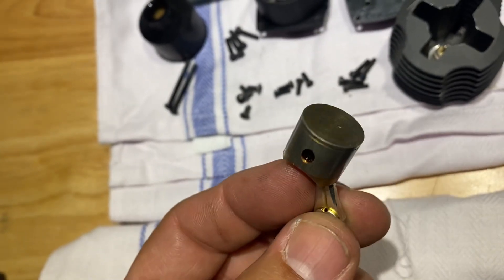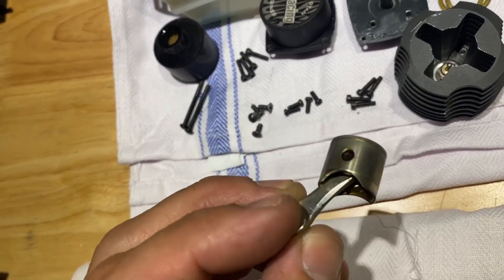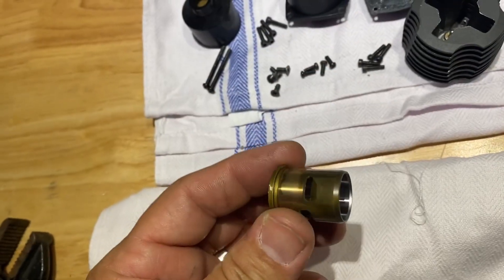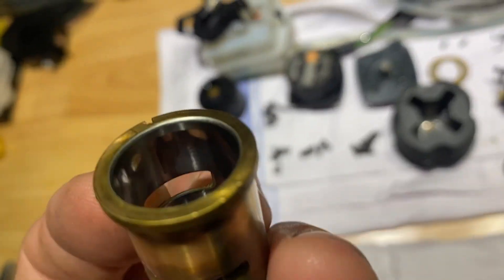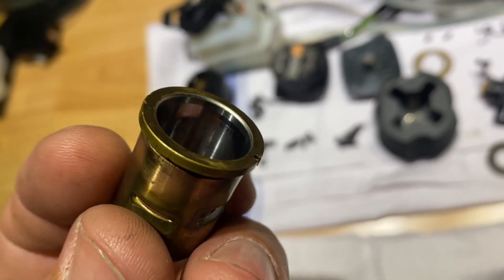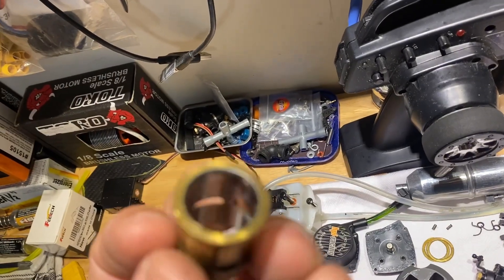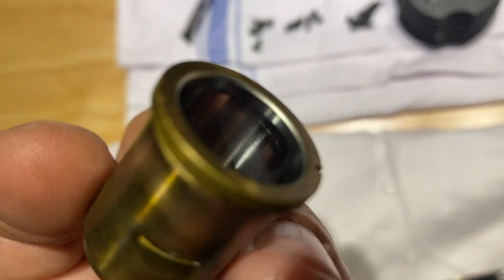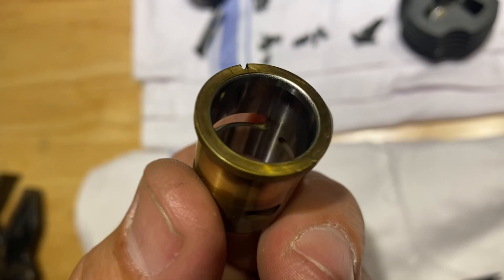Piston still looks okay, probably clean that up a bit. Here's the sleeve — I'm gonna get a good shot of the inside of the sleeve. The sleeve doesn't look too bad, doesn't look like it's wearing out too bad.